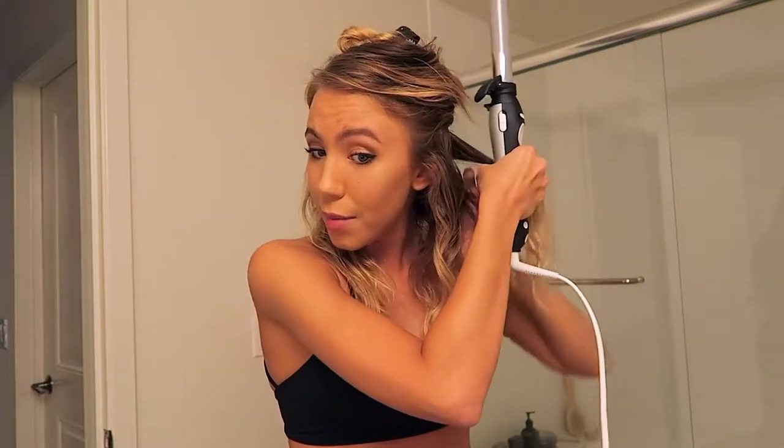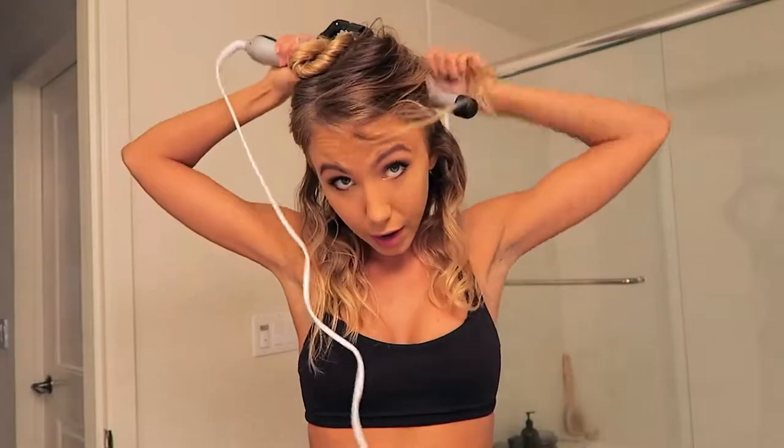This is where it gets messy — I don't grab every single piece of hair. Some of these I will miss, and that's the beauty of it because you've made it all texturized in the beginning. You don't have to curl every single piece. I'm going to repeat that for the bottom layer and the middle layer, and I'll just speed it up so we can get through this.